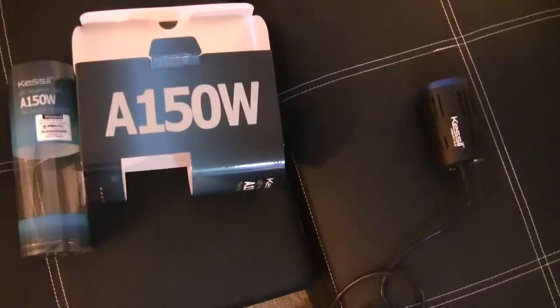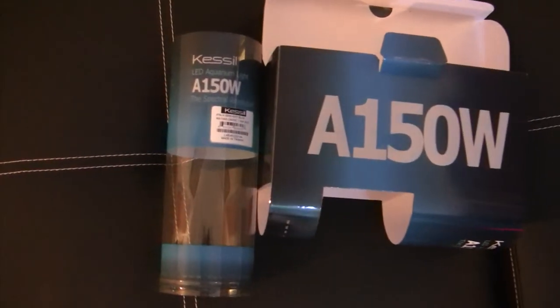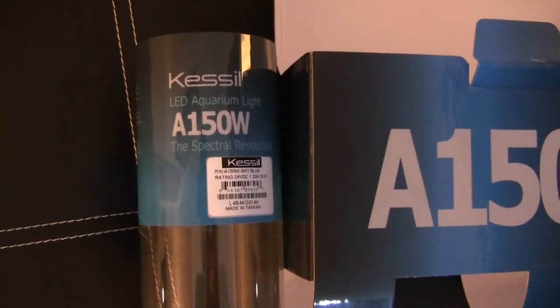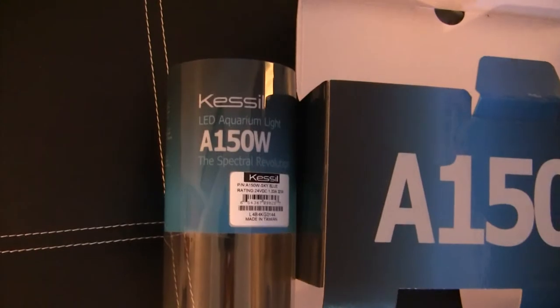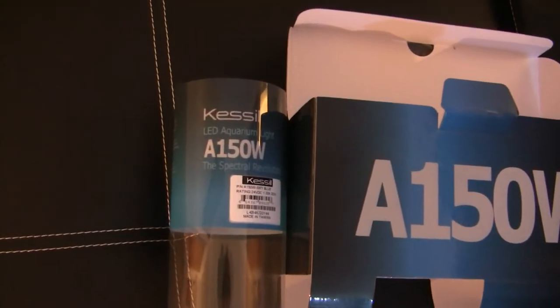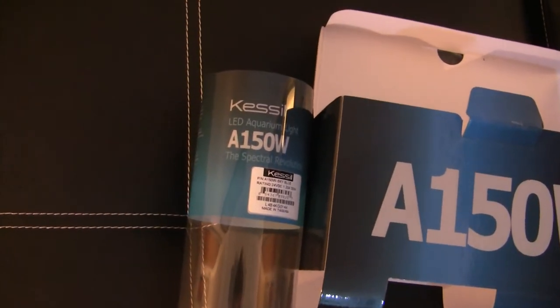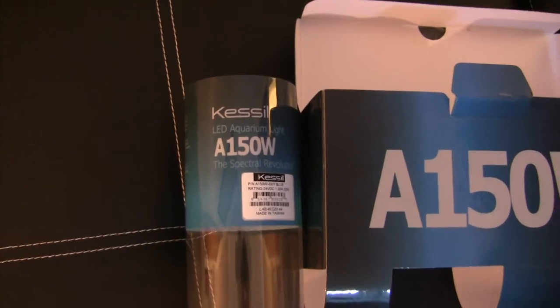Alright so, actually Wesley Forbes — I think it was — I didn't even give out a clue or anything and he guessed exactly which ones they were. It's the Kessil A150 LEDs. The 150 is not actually the wattage — it's actually 36 watts each. It's supposed to be equivalent to a 150-watt metal halide. The A is aquarium, and the W is wide angle.